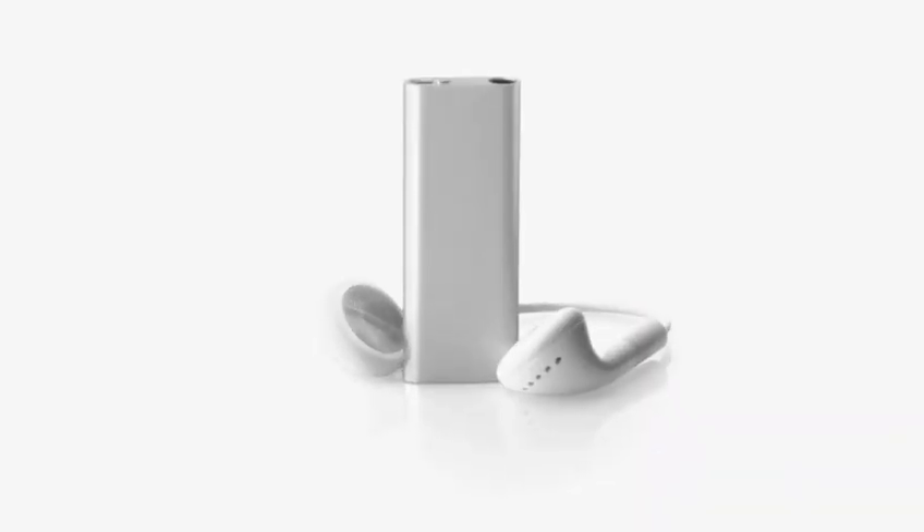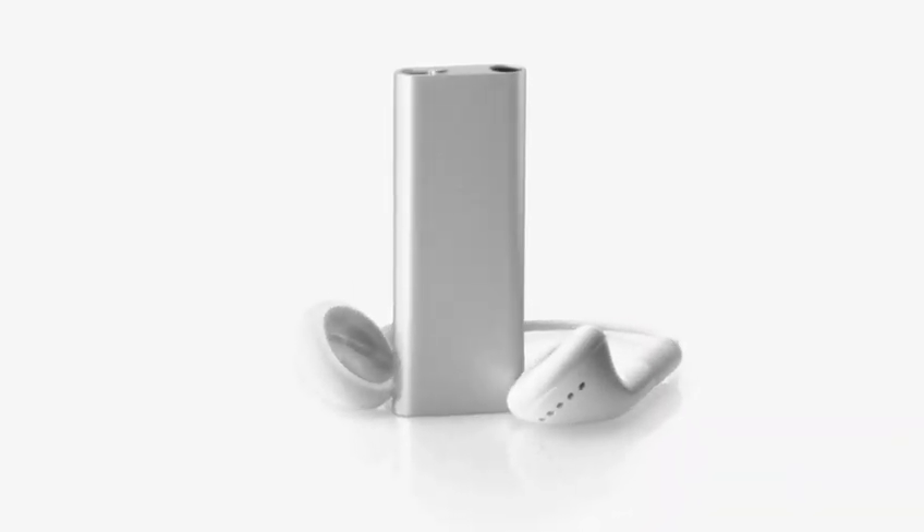Hi, I'm Hannah. I work at one of our Apple retail stores, and I'll be taking you on a guided tour of the new iPod Shuffle, the world's smallest music player and the first one that talks to you.